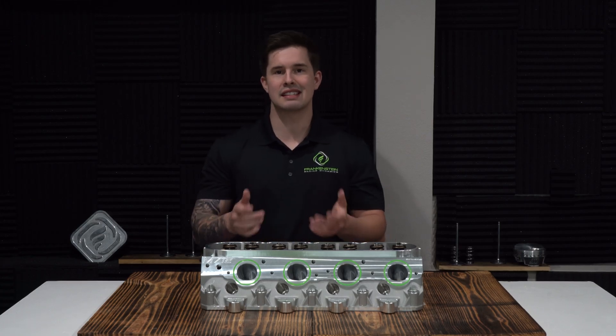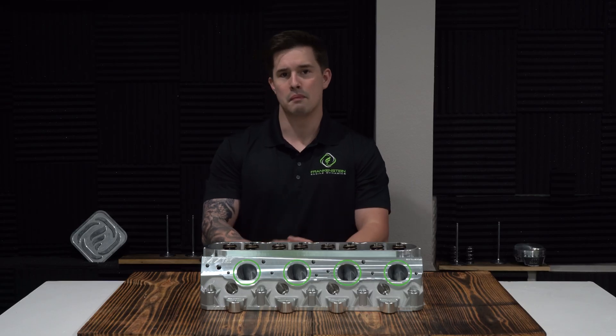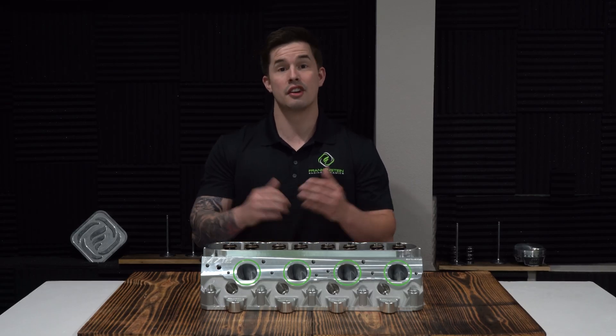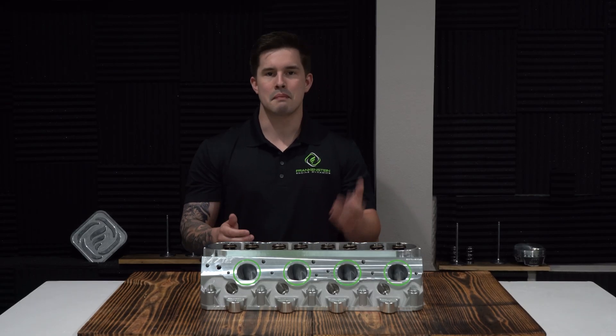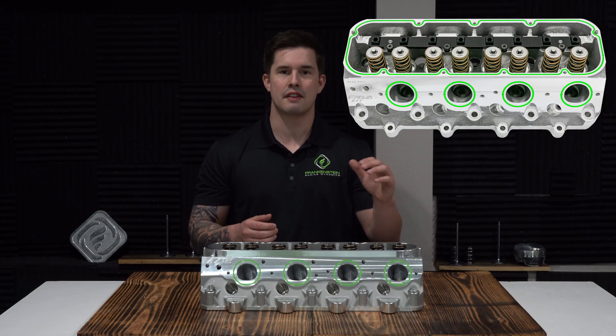Now the M7-12 is a great cylinder head — don't get me wrong. In simple heads-cam builds, mild turbo or nitrous builds, they're going to be perfect. But for the guys wanting to make maximum horsepower with a less restrictive budget, I would look more towards our F7-10 cylinder head.